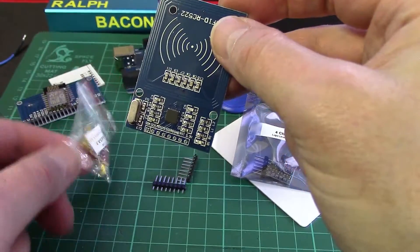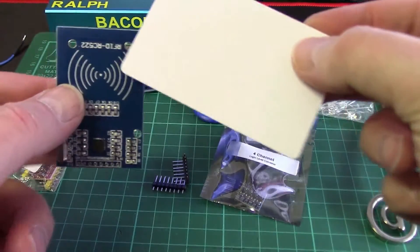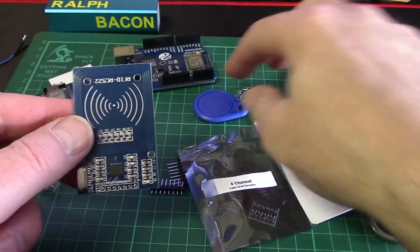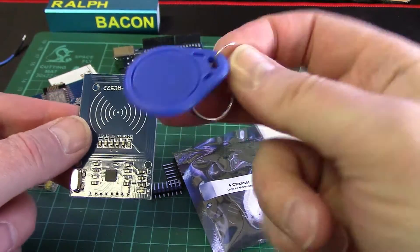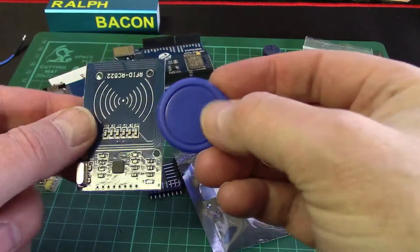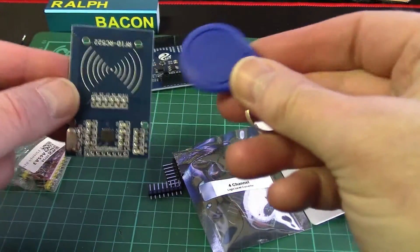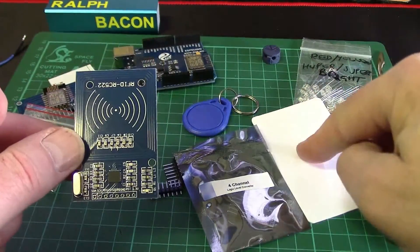The thing about RFID readers of course is that not only do you want to read from fobs and cards, but ideally you want to write to them as well, so that if they're compromised you can change them. I want to get this working for both reads and writes to this fob. Let's hope we don't make any mistakes because I've only got one fob - although actually we've got two: a card and a fob.